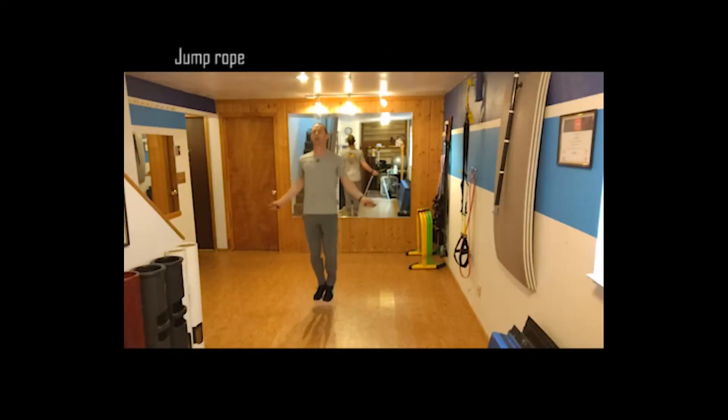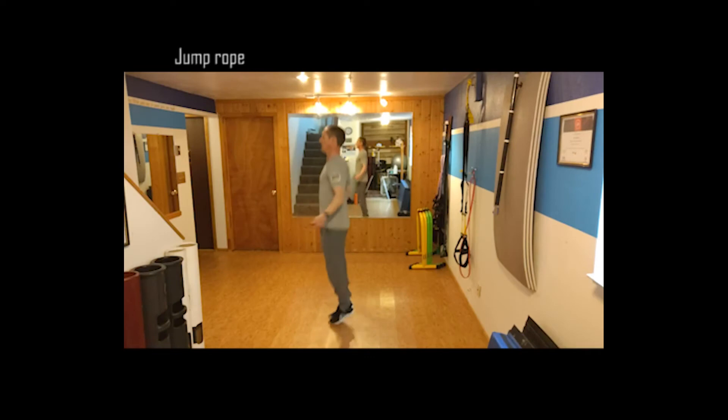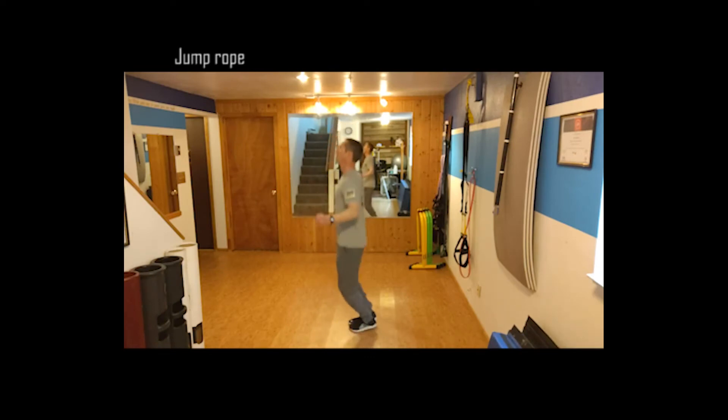Our second exercise is a jump rope — pretty basic, pretty standard. Keeping your feet together, just looking for an aerobic effort here, just chipping away through a normal jump rope. From the side view it's the same thing. If you want to do double unders and you're feeling good, go ahead and knock them out, but pretty standard there.